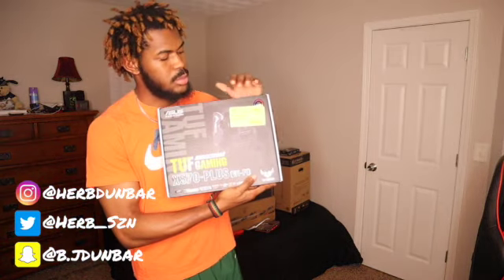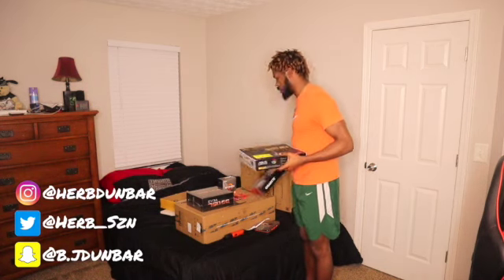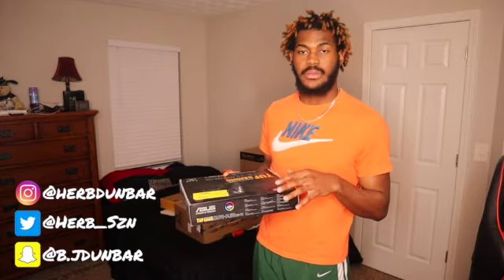First we're going to start with the motherboard. This is the motherboard — ignore the price, the price varies depending on where you get it from. Most of my stuff I got from Micro Center, except the graphics card. The graphics card was hard to find because they're running out of graphics cards really, really fast. I'm gonna change the camera angle so you guys can actually see what it looks like.